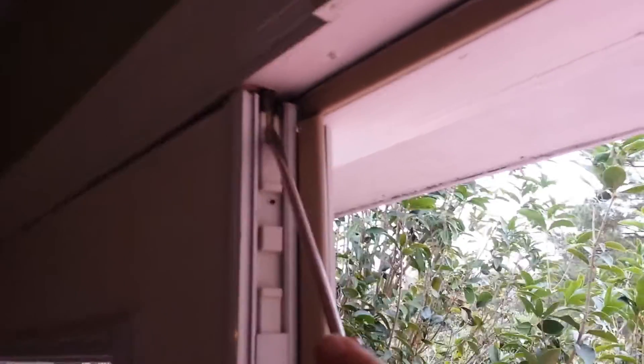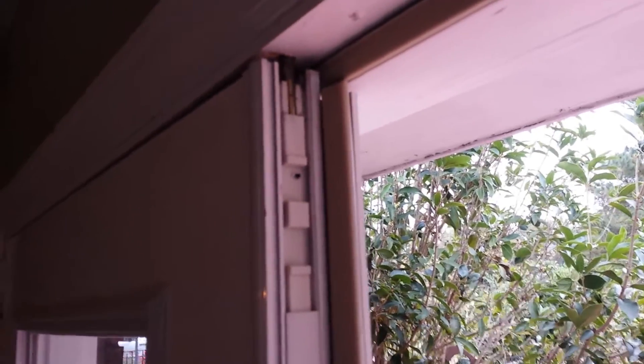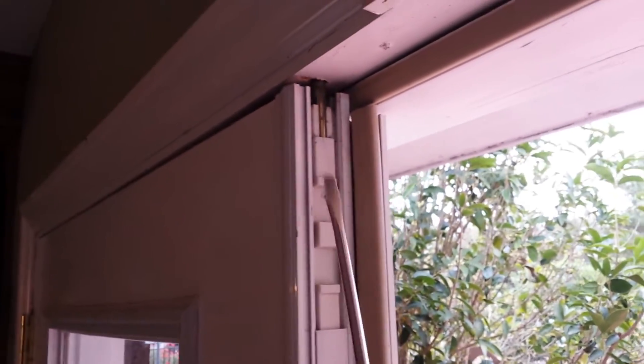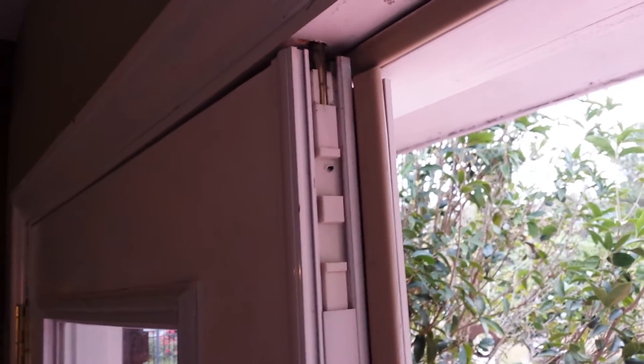Now you can access the pin here and pull it down to open the door. Once you open the door, you can buy this part at Lowe's, Home Depot, or Capital City Lumber. It's most likely from the manufacturer Jeld-Wen, and the piece with the handle and the pin comes as one piece.